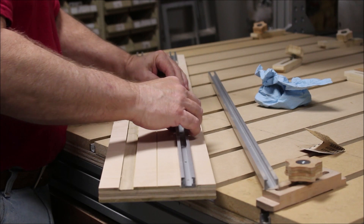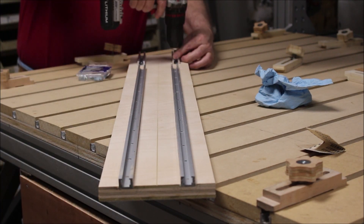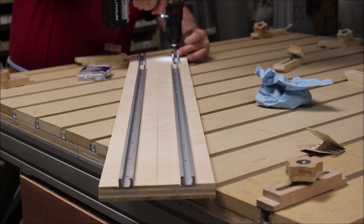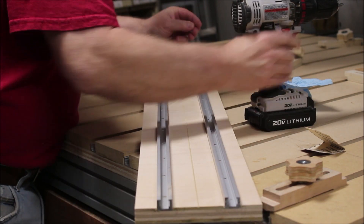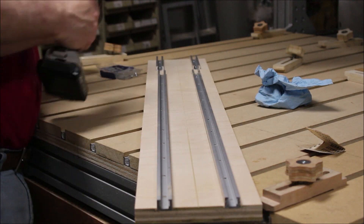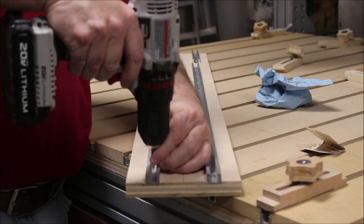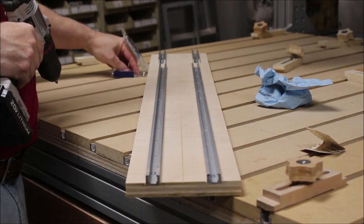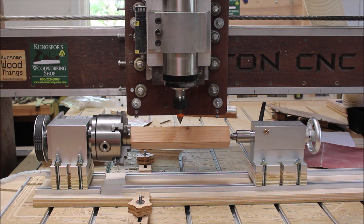I kind of went back and forth on how I was going to mount these things, but since I had some extra T-track, I decided I'd just use the CNC to cut a six by forty inch long board and then mill a half-inch pocket just to keep the T-track in line. And here's the completed setup with the spacers mounted in it as well.